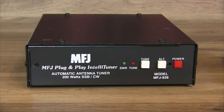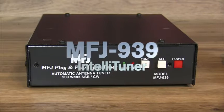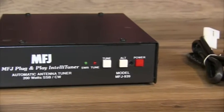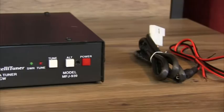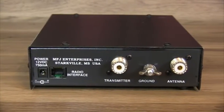Are you looking for a tuner that's so plug-and-play that you'll barely notice it's there? The MFJ939 is the tuner you've been looking for. With a plug-and-play cable to match your choice of radio, this versatile tuner can be connected to all modern or classic HF transceivers. This is truly a tuner that's easy to connect and easy to operate.